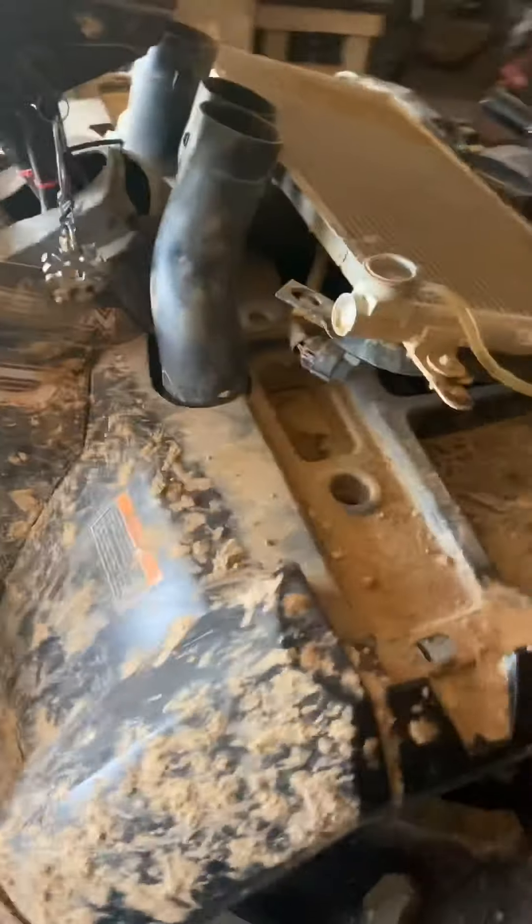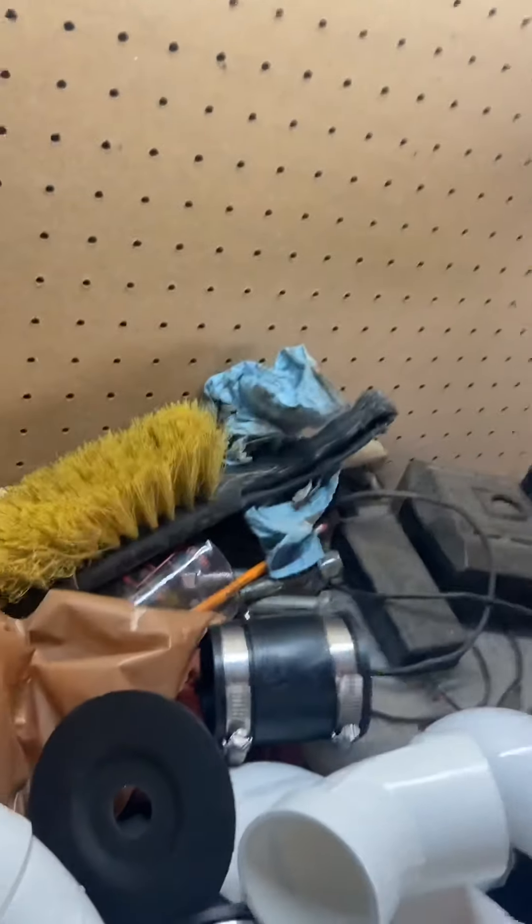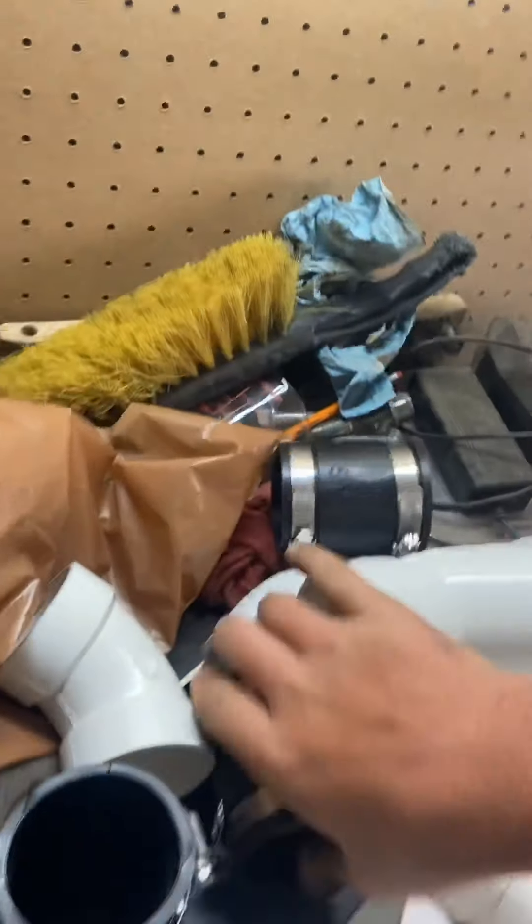Going to cut some PVC to size here. In the bag over here we got orange and black. We got some mint primer, some angles — 390s, 345s, 60s — and got some two inch couplers.